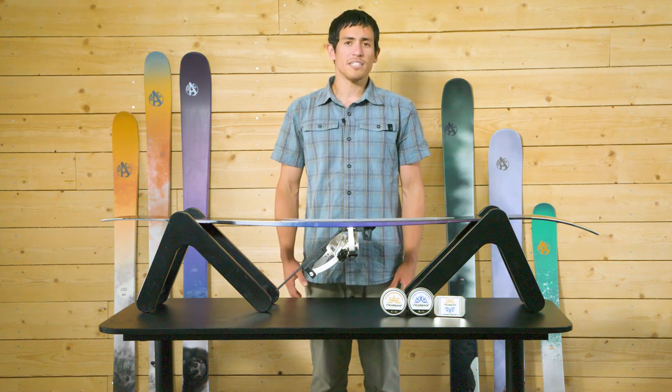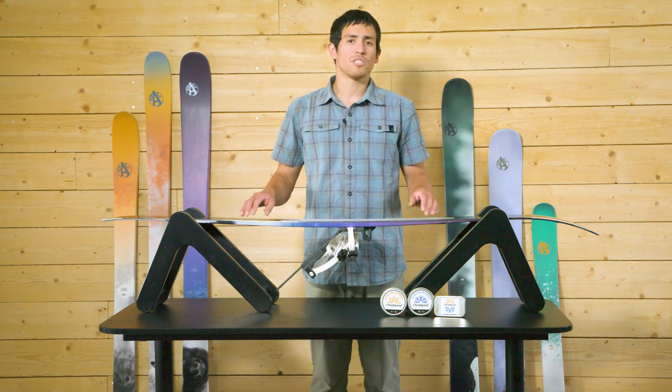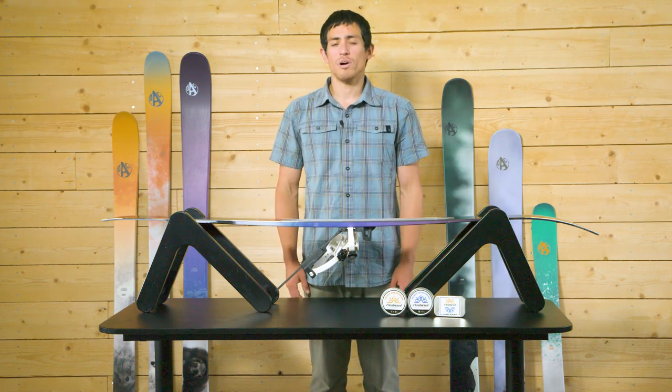New skin-based skis come with a factory wax and are ready to use straight out of the packaging. The durable unicote base will see you through many adventures before it requires any maintenance.